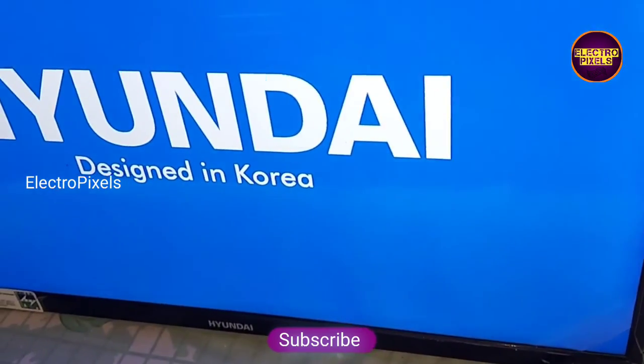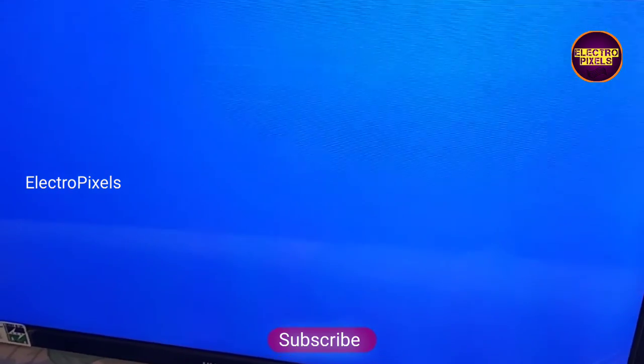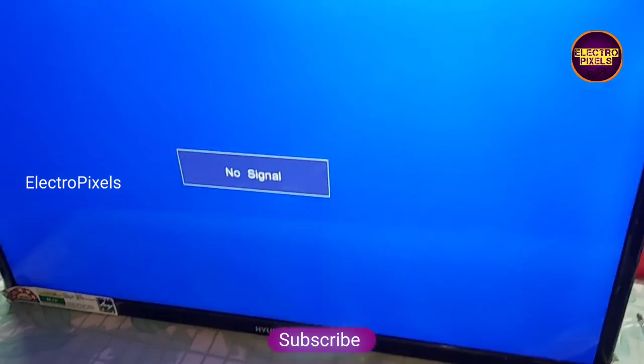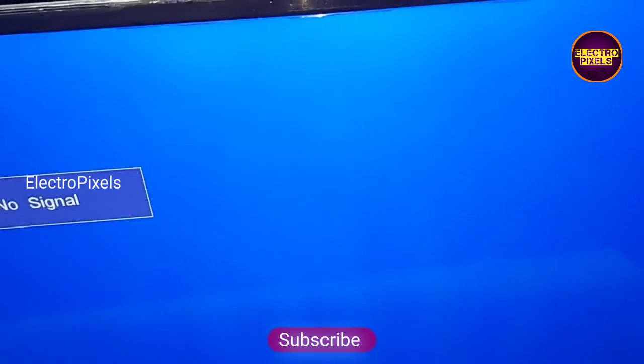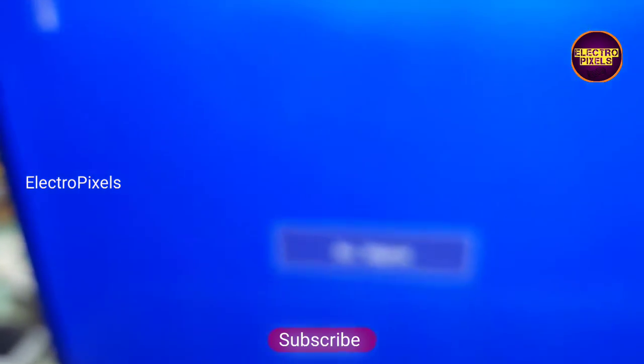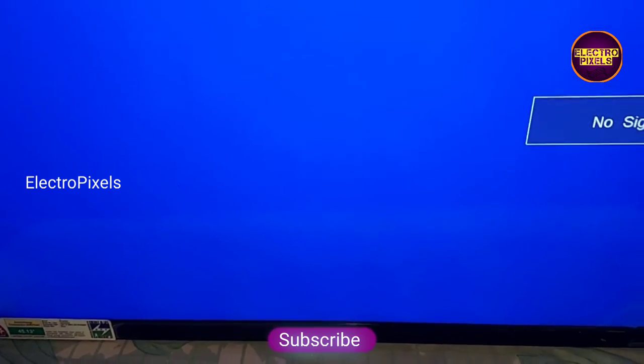That's it — hope you like this video. See you in another video with another interesting topic. If you like our channel, please don't forget to like, share, subscribe, and press the bell icon for further notifications. Thank you for watching.